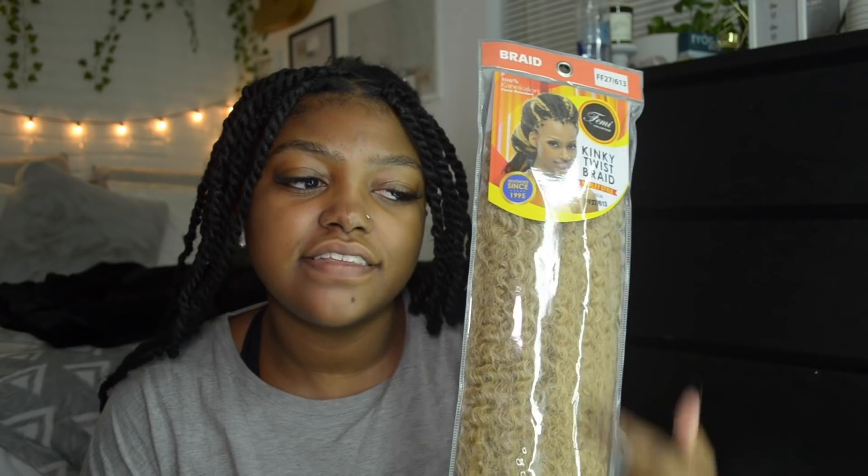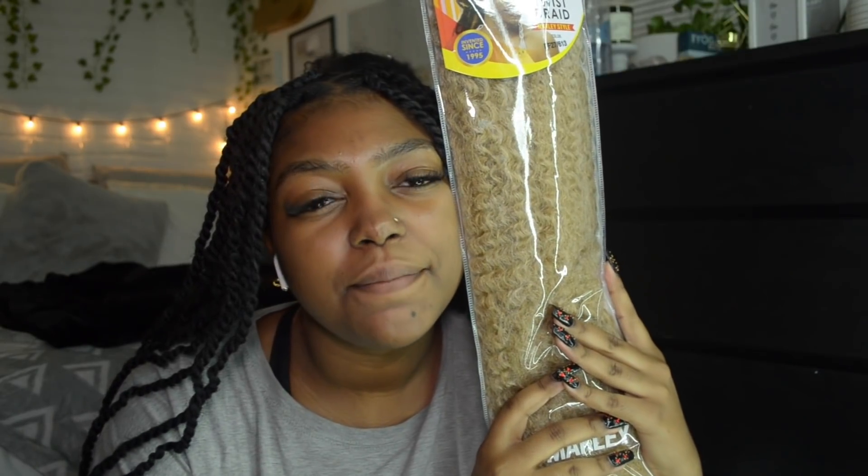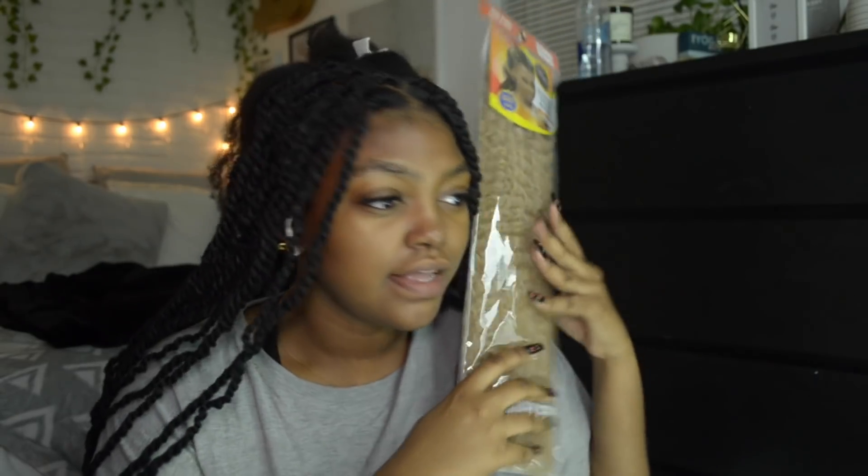This is the fun part. I got this blonde color, which I really like because this is the only brand that had this 27-613 mix. They had a 27-613 ombre but the ends were too much 613. I thought this would be a good color because I feel like a blonde that matches your skin tone is really good. If you're questioning what kind of blonde to do, ask yourself: does it match your skin tone and undertone? This is like a brown that kind of looks like my skin, and I'm going to do a patch of blonde.